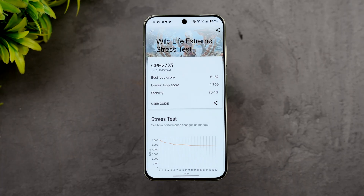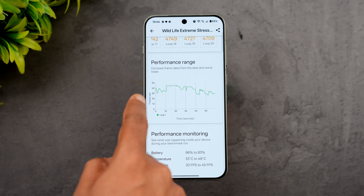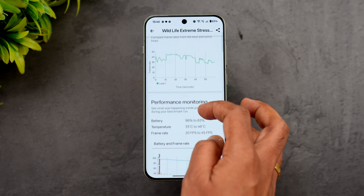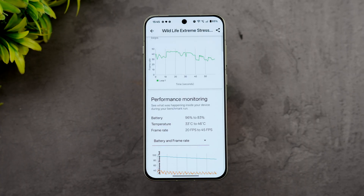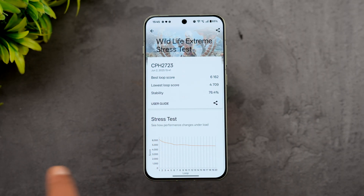The Wildlife Extreme stress test is complete. The stability score is 76.4%. The best loop score was 6100 while the lowest was 4702, with performance declining toward the end. Battery dropped from 96% to 83% — a 13% drop — and temperature rose from 33°C to 46°C. FPS ranged from 20 to 45. 46°C is not bad at all for a compact form factor under extreme stress.